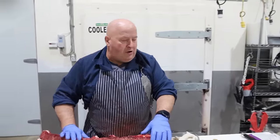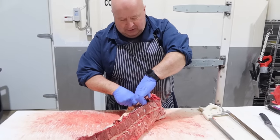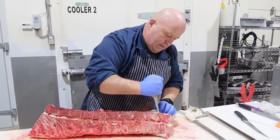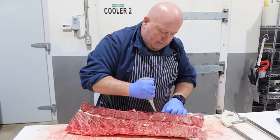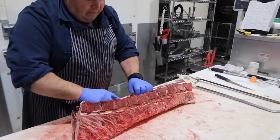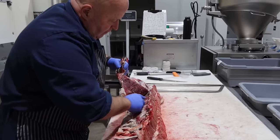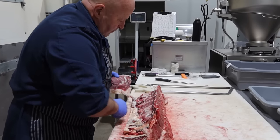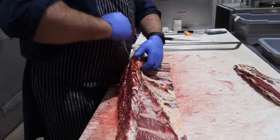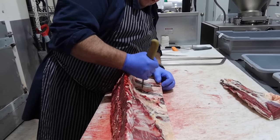So this gentleman wants New Yorks and rib eyes, boneless as well. We remove the tenderloin.